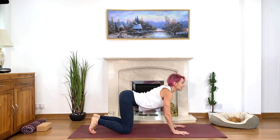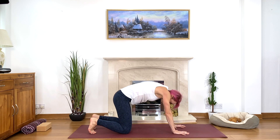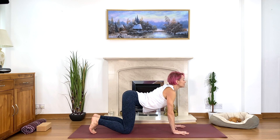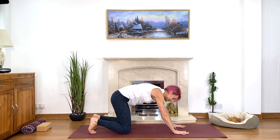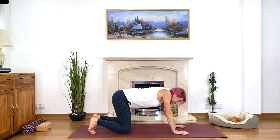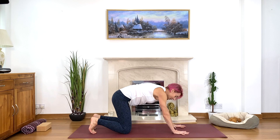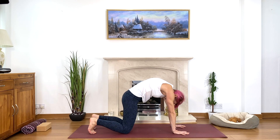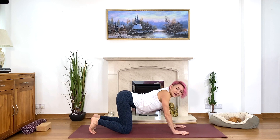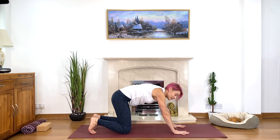Inhale, abdomen down, lift your tailbone and create a big wave through the spine. Look up, then exhale and round. Continue with these gentle movements, creating a big wave through the spine. Notice how you feel — how's your lower back, middle back, upper back? Check all the sensations, where you might need a little more stretch or more strength and stability.